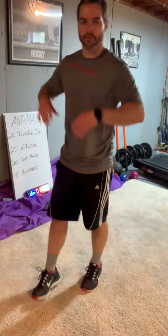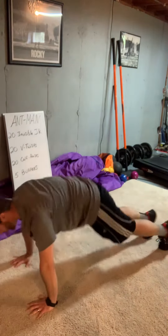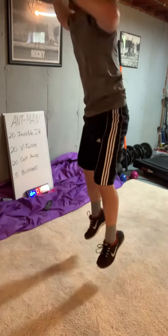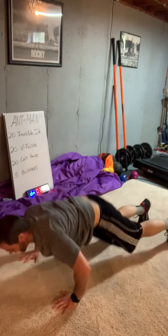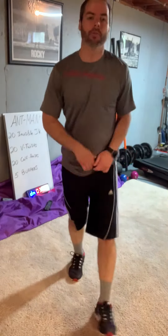Now we go right to burpees. Hands go up, hands go down, jump the feet out, push up, jump the feet up, jump — that's one. All we're doing is five, so make them quick and aggressive. Four, five. No rest — right back to invisible jump rope. Go hard for five minutes and see how many times you can get through them.